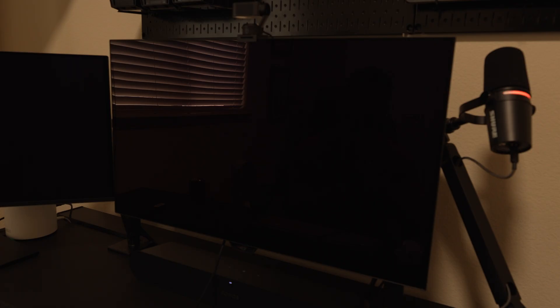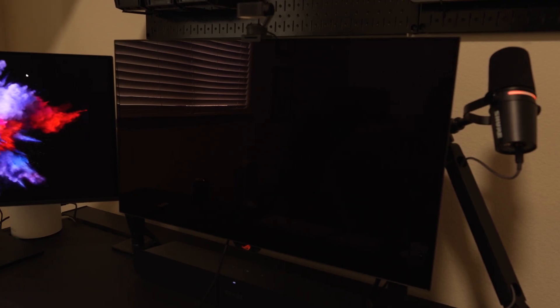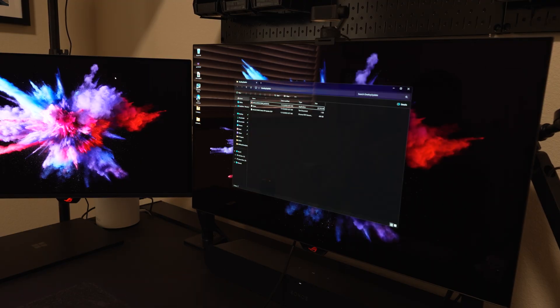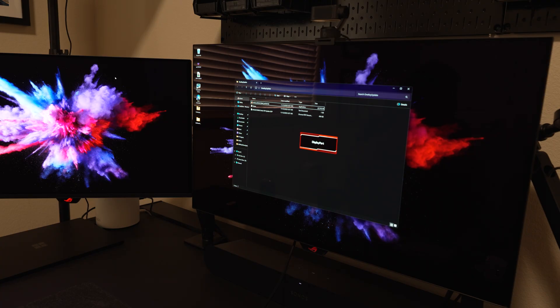The finish on this is just absolutely incredible and I really love it — it just looks so good. But what I noticed was that the shake awake on this was a little slow. You can see how the one on the left has already popped on, and the XG is still waking up. My first thought was that it must need a firmware update.